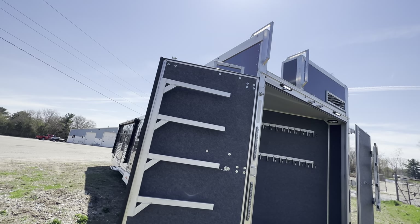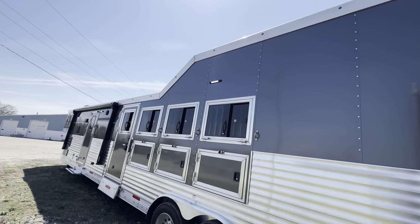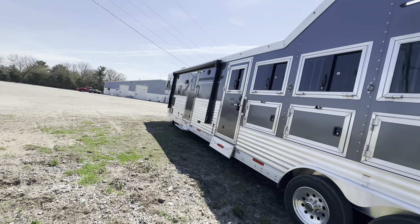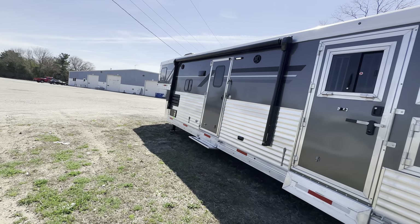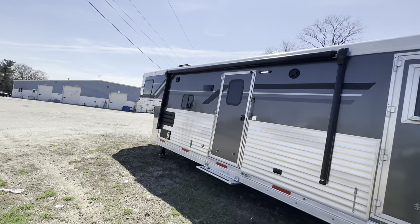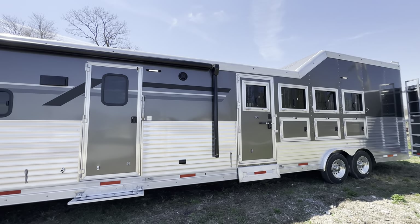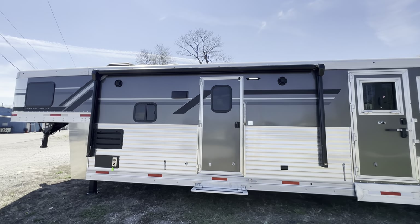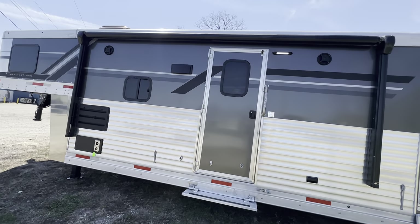As we make our way over to the roadside, let's get another look at that integrated hay pod option. We have not been offering that option for very long and it's already very, very popular here at SMC on our Laramie products — easy to see why. You can also see the escape door and the LQ door over here, which as we said is over on the roadside on this floor plan.